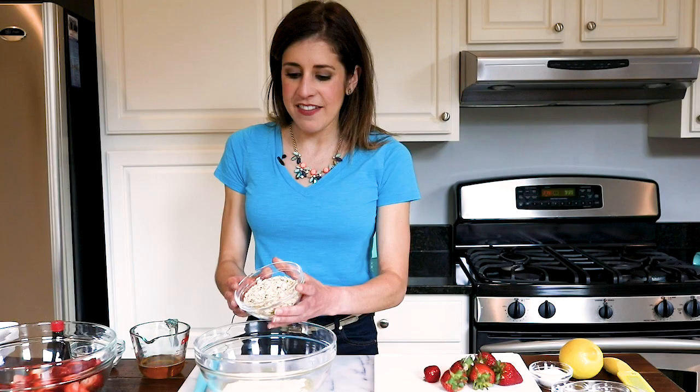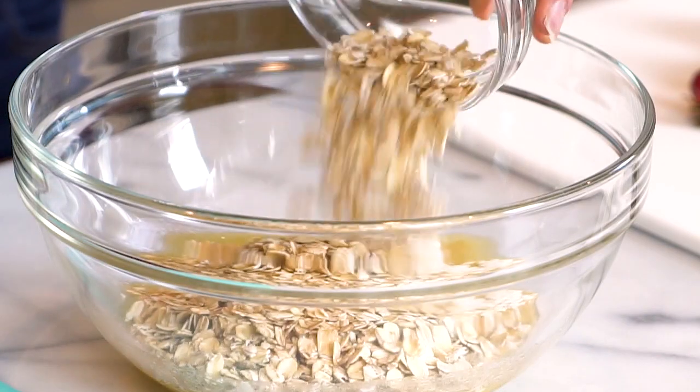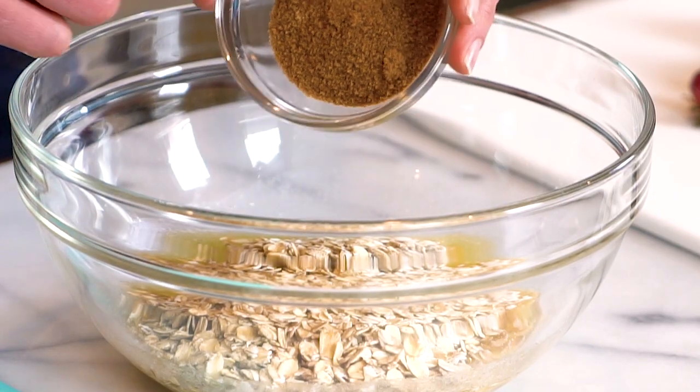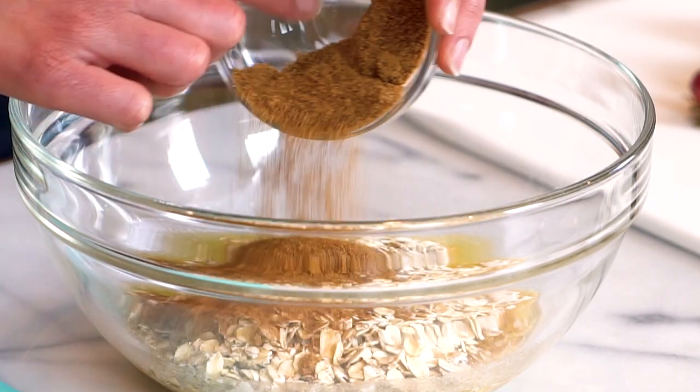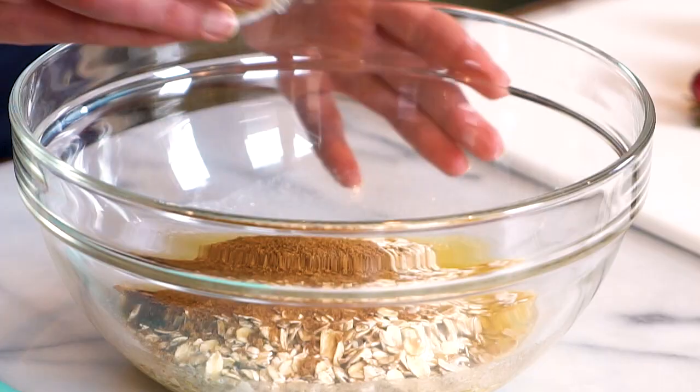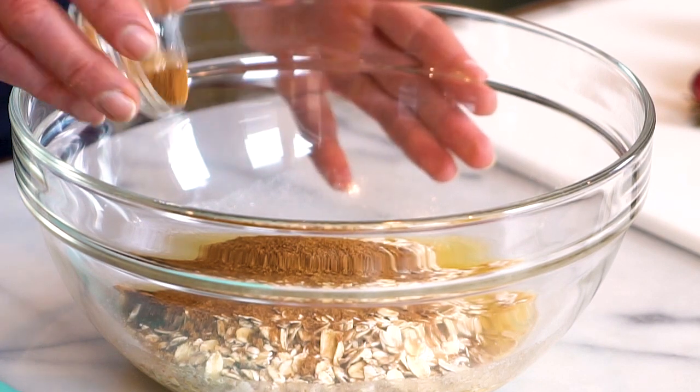Next we have two-thirds cup of rolled oats. I just love the way oats get all nutty and toasty in the oven — it gives the crisp a really nice crunch. To sweeten it up, we have some coconut sugar. Coconut sugar is similar in flavor to brown sugar, so you can swap that in if you want, but I like coconut sugar because I think it's a little more caramely in flavor.